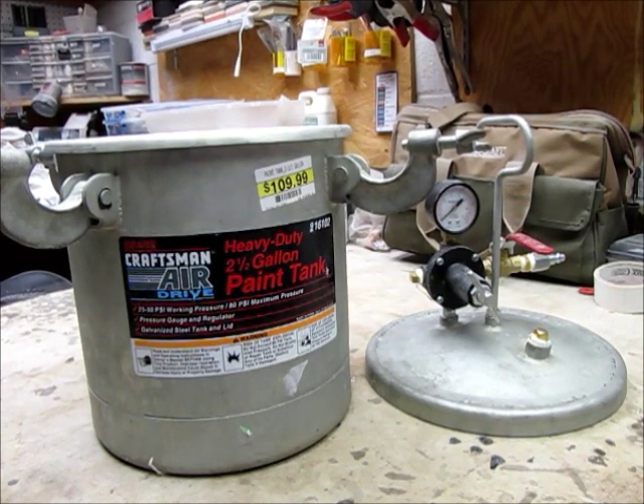As you notice there's a $199 price tag on the pressure pot. I was able to pick this one up at a Sears salvage warehouse for $20, whether it worked correctly, as a paint tank — which is what most pressure pots are. This one is rated a maximum pressure of 80 psi, with a working pressure of 20 to 50 psi.